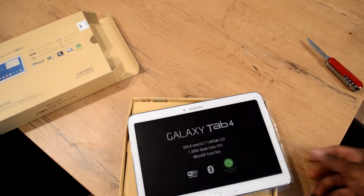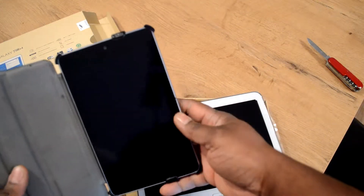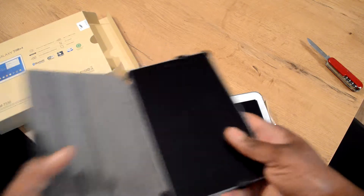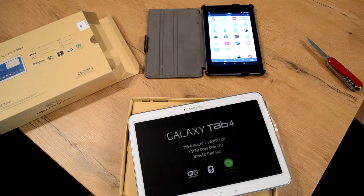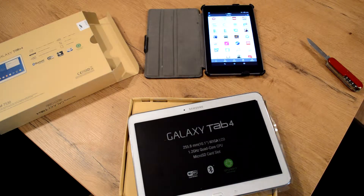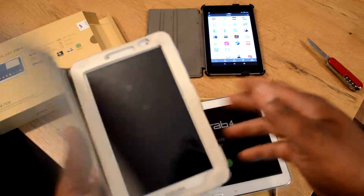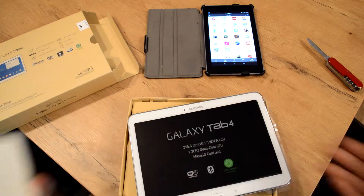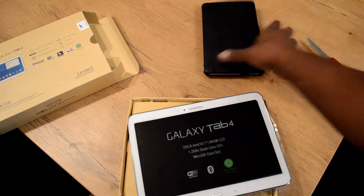I already have a Nexus 7 — there it is over here. My son has a Samsung Galaxy Tab 2. So we love our Android things. He has the Galaxy Tab 2, this is the Galaxy Tab 4, and I have a Nexus 7.